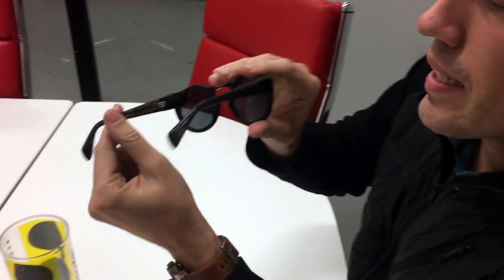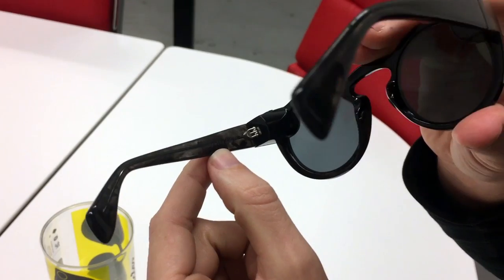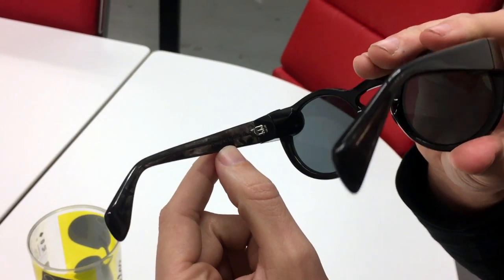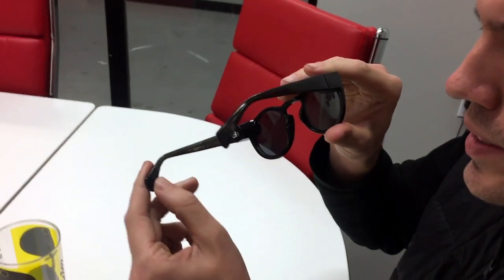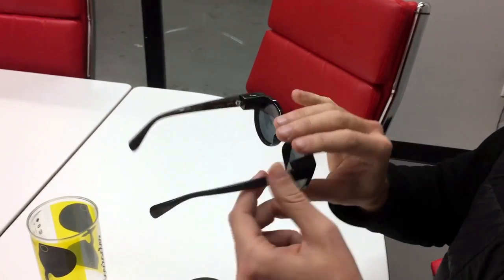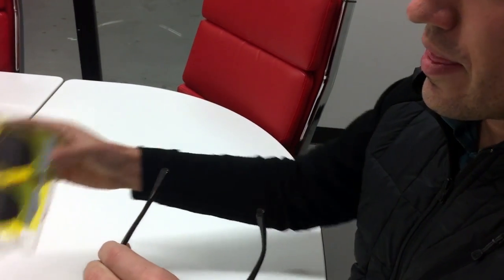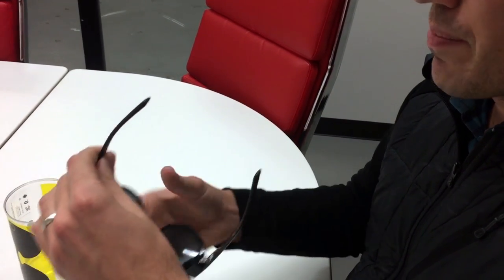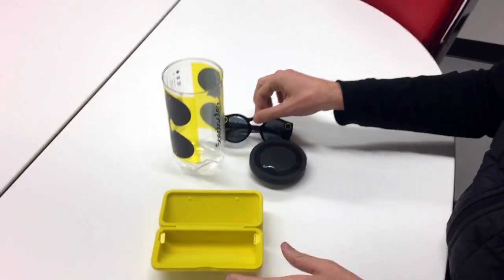On this side here it says Designed by Snap Inc. They've kind of dropped their Snapchat branding and gone with just Snap. And then down here it looks like a SKU and the FCC ID. It looks like they just have Made in China on this here, so they didn't put that on the frame. Really cool frame.